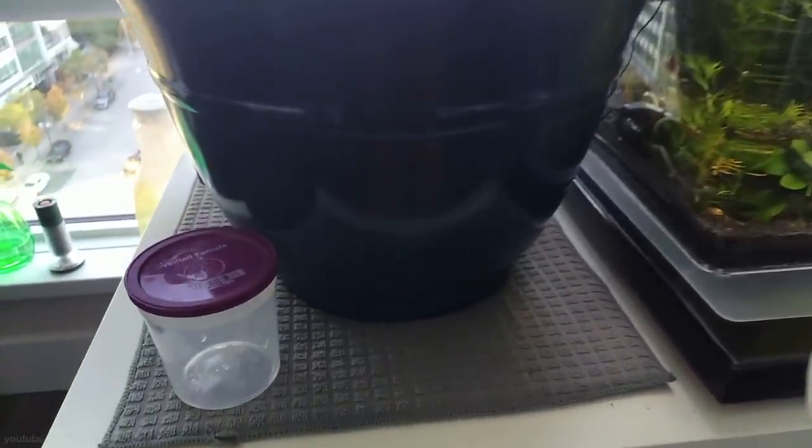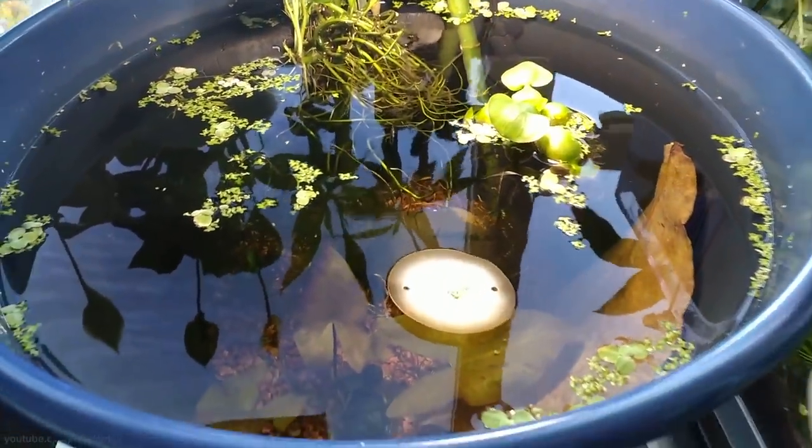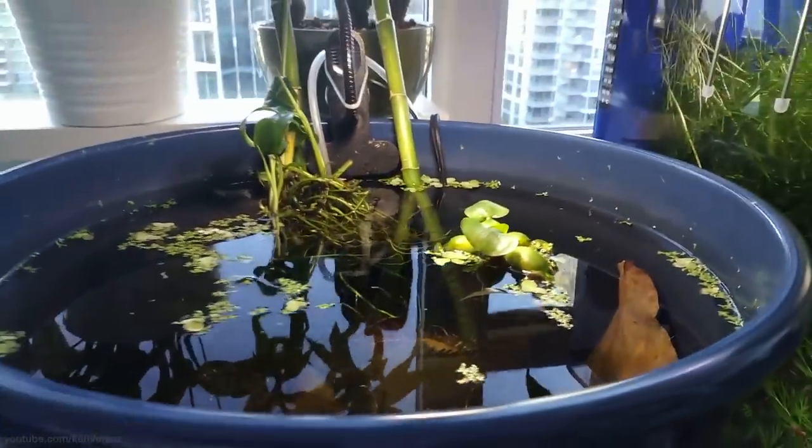I wouldn't recommend putting any fish in tiny bowls or tanks. Smaller tanks will obviously have less space for them to swim, and the ammonia build-up from their waste will be quicker. They'll be a lot happier with at least 5 gallons or more.